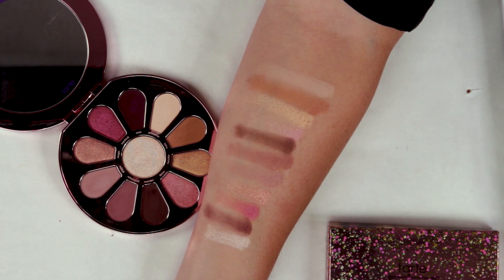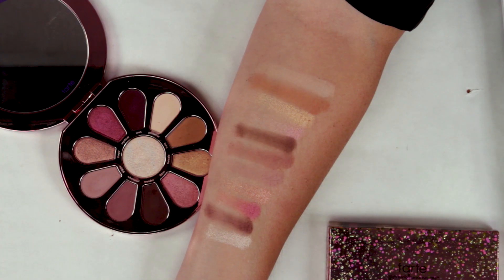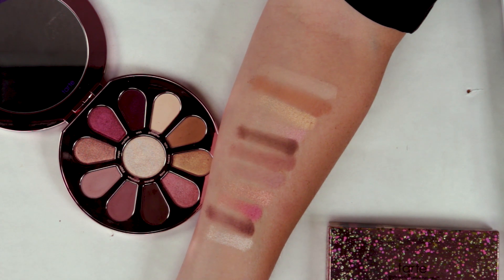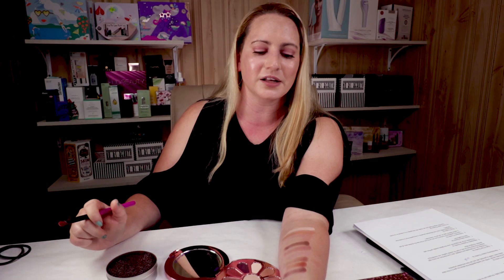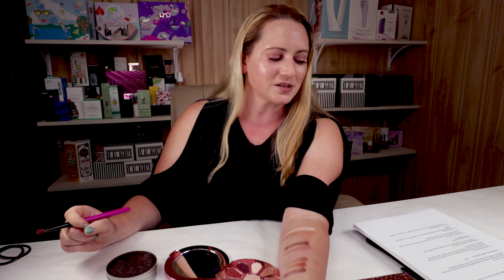On to number seven, which is animal testing — Tarte is cruelty free, which we love. Number eight is performance. I wore this yesterday and was out for about 14 hours, and it was still in place at the end of the day. I did use an eyeshadow primer — I used an Ulta primer. It did a good job holding up, didn't really crease or get too oily. So it lasted all day, which is nice. There are so many eyeshadows that by the end of the day are just gone, but this one isn't like that — it performs very nicely.